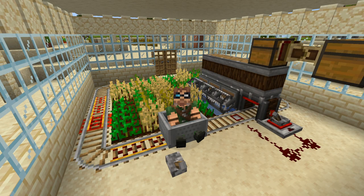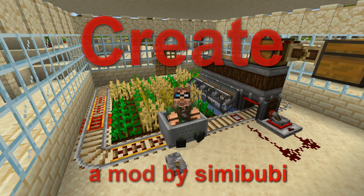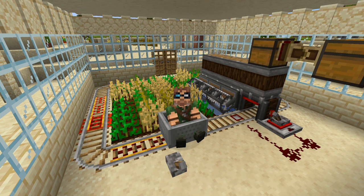Welcome to the Mischief. I'm Valen and this is Create — Create on 1.15.2 Minecraft, that's right. I'm going to be showing you today how you can make yourself a little contraption to do the gardening for you that requires absolutely no rotational force, just a bit of ingenuity.